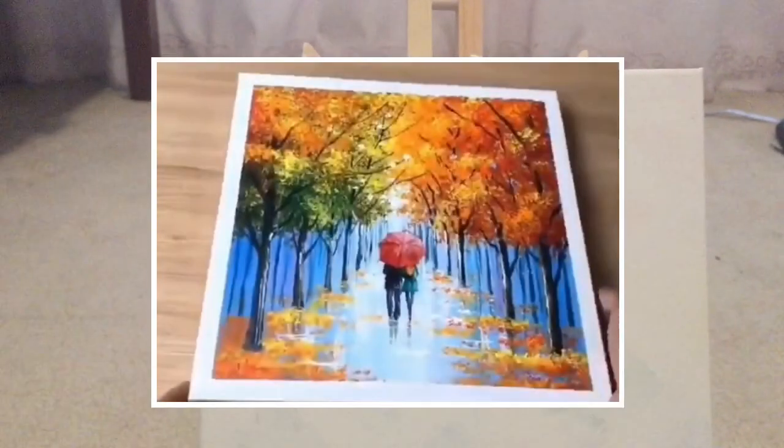Another thing you can do is repaint an old canvas. I have an old canvas here — I originally did a rainbow masking tape thing, but I didn't really like it, so I painted over it with white paint. You can still see the original art a little bit, but it's not so bad because I'll be painting over it anyway. This is a really cheap and easy method if you don't want to go out and buy canvas but have a bunch laying around.